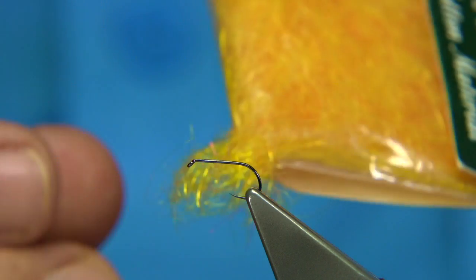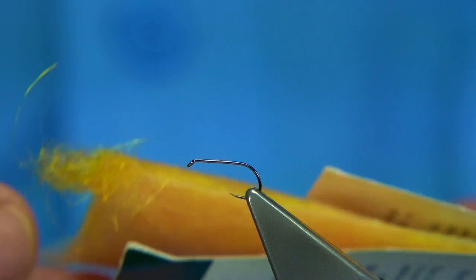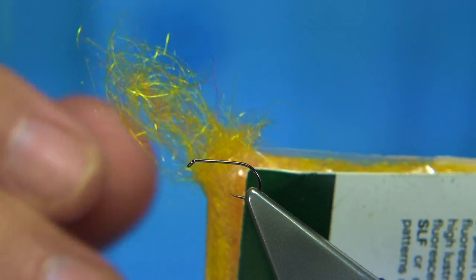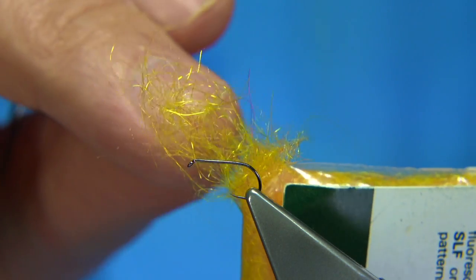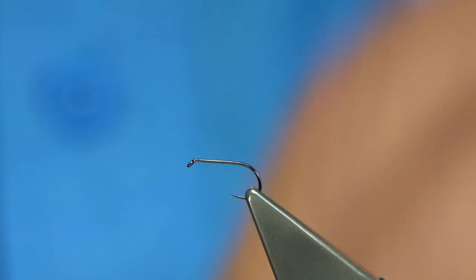It's a simple fly to tie, there's basically not a lot to it — the CDC flies are easy. For the thorax I'm just going to tidy it up with a bit of SLF dubbing. This one is basically a fiery yellow, which is a little bit of orange mixed through the yellow. You could make your own. It's just to warm up the thorax.